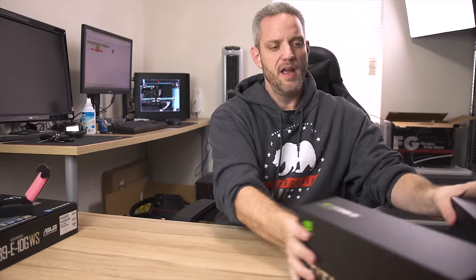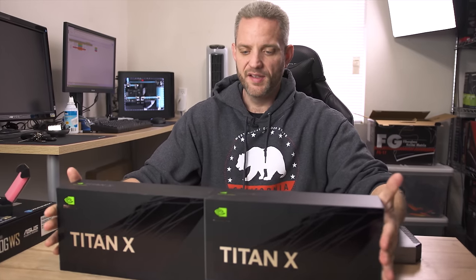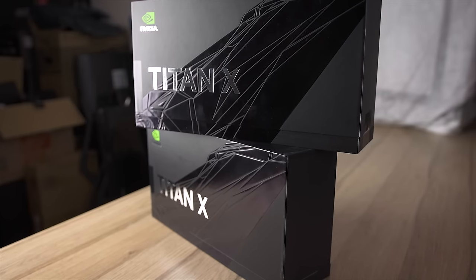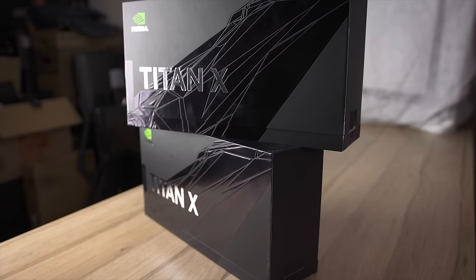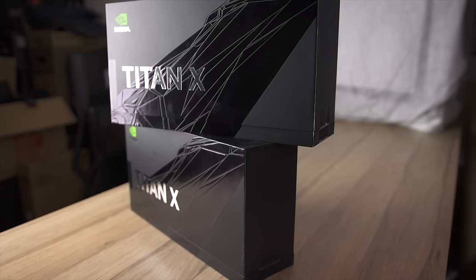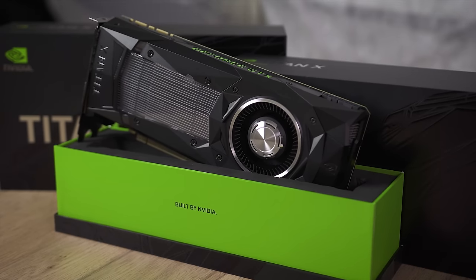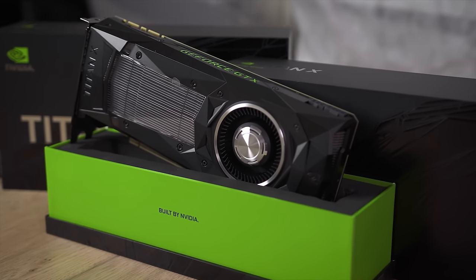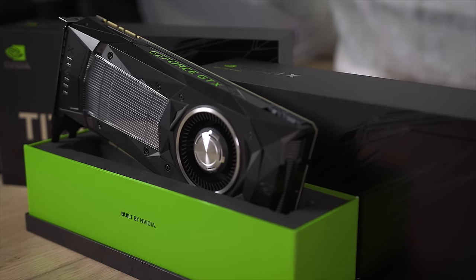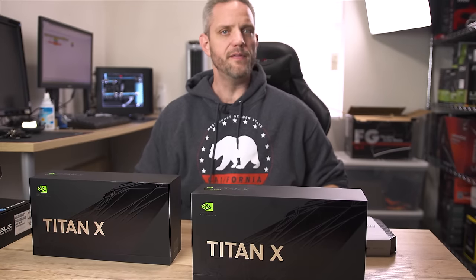Moving on to graphics cards — he has two GTX 1080s in the system he built on Facebook. He put one in, got super excited, and ended up putting two in. So I told him we're gonna have to step it up. We've got two Titan X Pascals here, of course sent over by NVIDIA. As you guys can see there's a very pricey theme going on here. I've never even opened these — so let's do this right now.